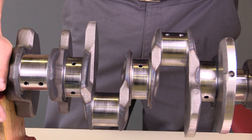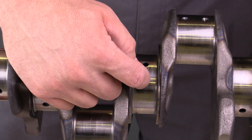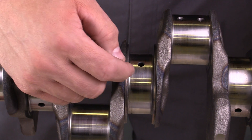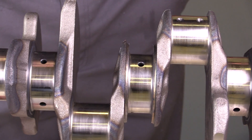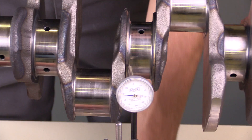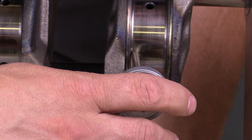In order to check for warpage, we've installed it here on these V-blocks and we're going to put a dial indicator right here in the center of the crankshaft to determine whether or not there's any movement that would indicate warpage. I'm going to put my dial indicator right here in place, just resting the tip right on the main bearing journal.